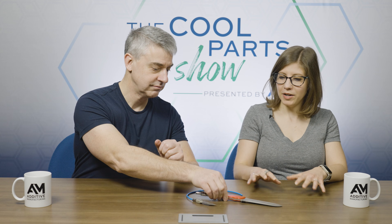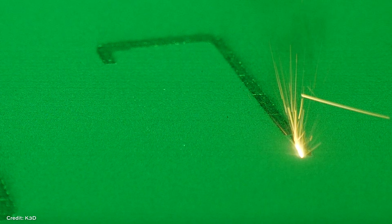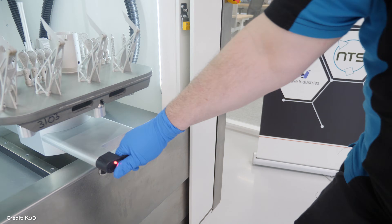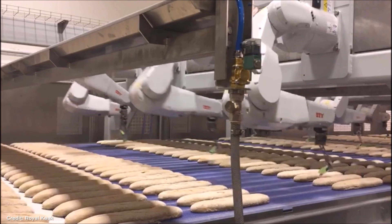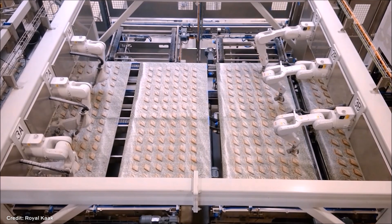This bread knife is the company's first application of intentional porosity. These knives were designed and manufactured by a company in the Netherlands called K3D. They are a 3D printing contract manufacturer, owned by a parent company called Royal Cock, which supplies industrial bakery equipment — think giant ovens, really big mixers, conveyor belts, all of that sort of thing. K3D serves their parent company with products like this, as well as customers in other industries. For this story, we talked to Yap Bulsink, the technical director at K3D, who told us about the founding of the company and those early challenges with porosity.